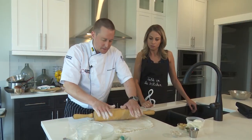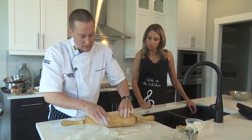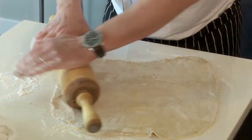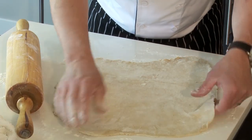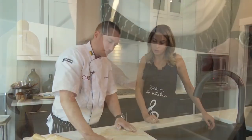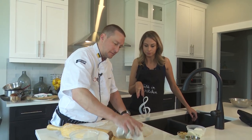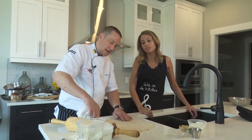We're just trying to keep this as round as possible, not too thin. That's about as thin as we want to go. Now we're going to fill it — get rid of some of the excess flour.